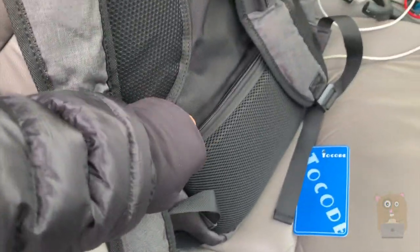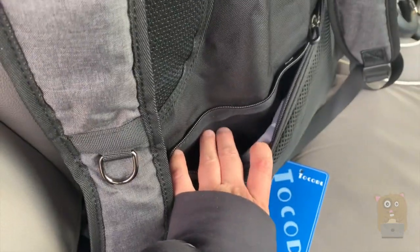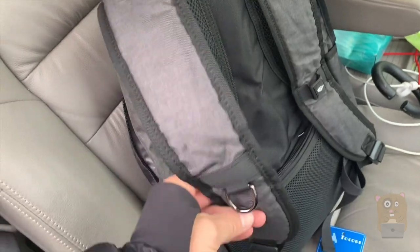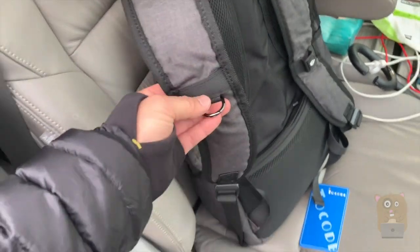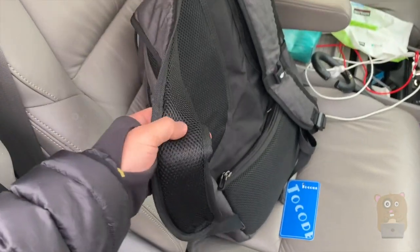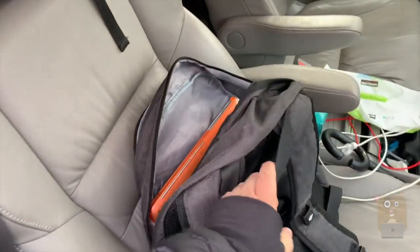If I was traveling internationally, there's a place to put my passport or other very sensitive documents. There's also a little loop for glasses, and I can place a carabiner or water bottle on here if I wanted. Both the left and right shoulder straps are adjustable, and there's a little carry loop on top.